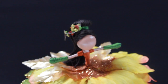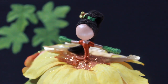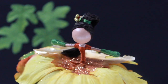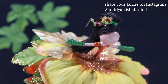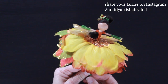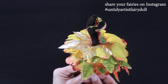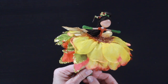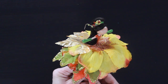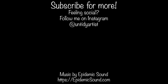We have a beautiful fall September Fairy of the Month. If you enjoyed this tutorial, be sure to give it a thumbs up. If you haven't subscribed, please do. And if you're one of my subscribers and you'd like to share your fairy dolls with me, you can do that on Instagram with the hashtag Untidy Artist Fairy Doll — I love seeing your creations. I look forward to the October Fairy of the Month. I've got some fun plans for that and a lot of fun things coming out for the holidays. So be sure to stick around, and as always, I appreciate your support and we'll see you next time.